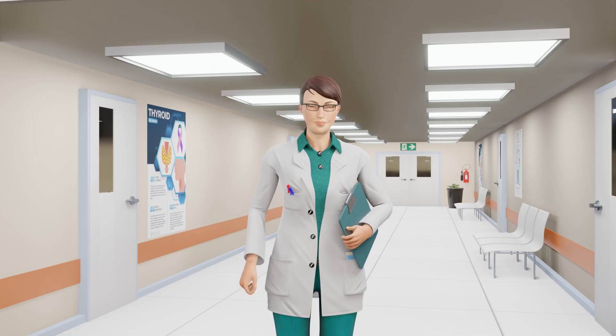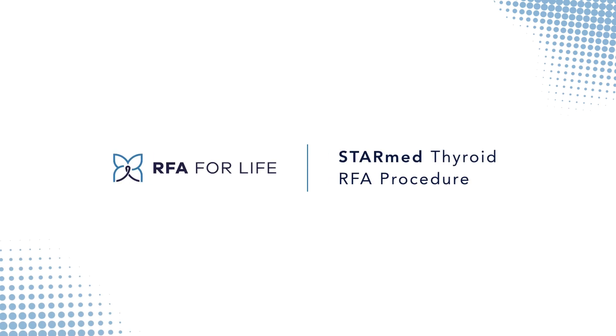Feel free to ask questions and discuss any concerns you may have with your doctor. From all of us at RFA for Life and Tay Woon Medical USA, we hope that you have found this video informative and wish you the best of success with your upcoming thyroid RFA procedure.